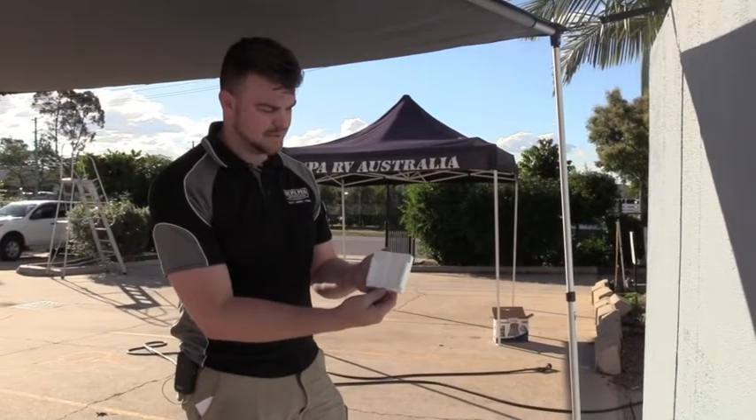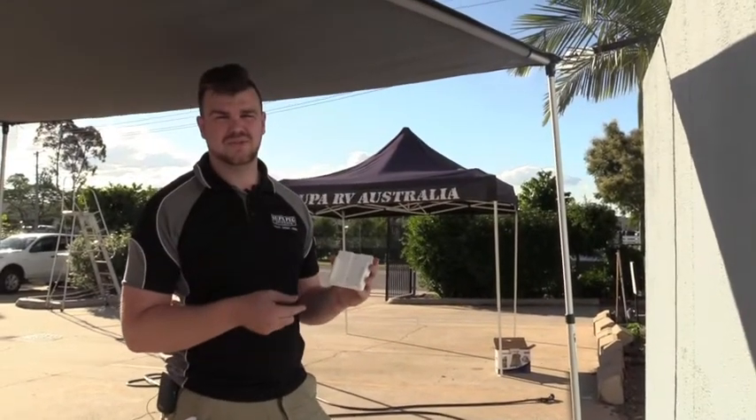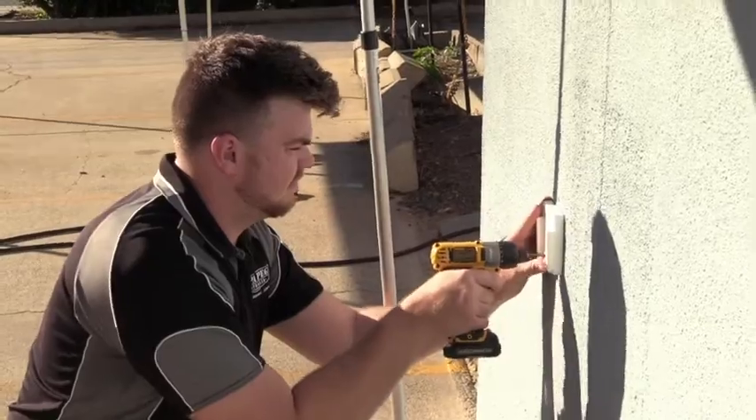It does come with a wall attachment that lets you mount it onto wood, metal, or concrete. All you'll need is two screws, depending on what kind of material you're mounting into.